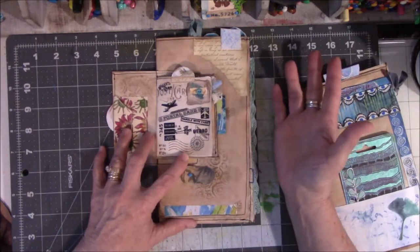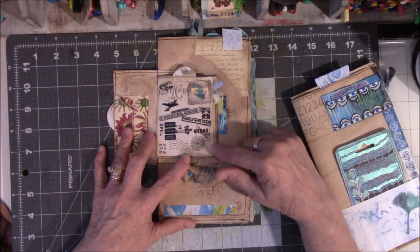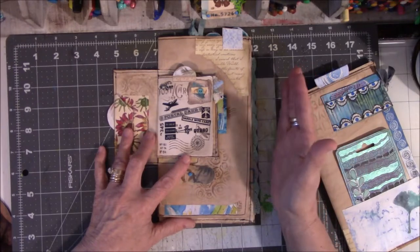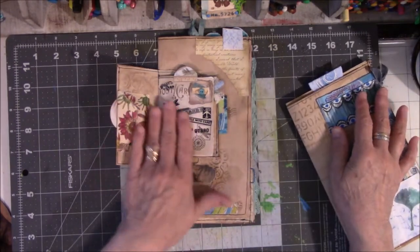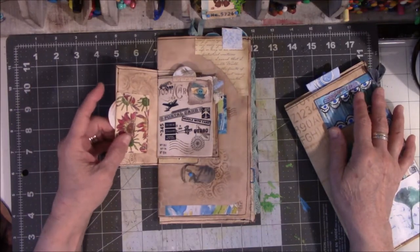I don't know about anybody else but I am crazy about rub-ons. I just love them. I don't think I can have too many. Rub-ons for me are like stickers are for other people. Stickers are fine but I do like rub-ons. There's just something, I don't know, something cool about a rub-on.